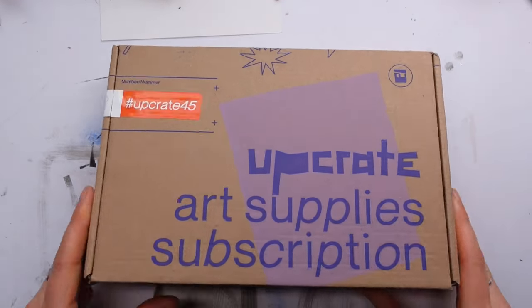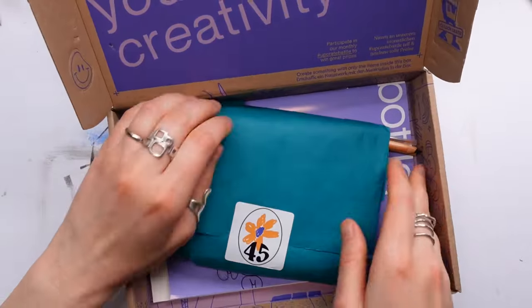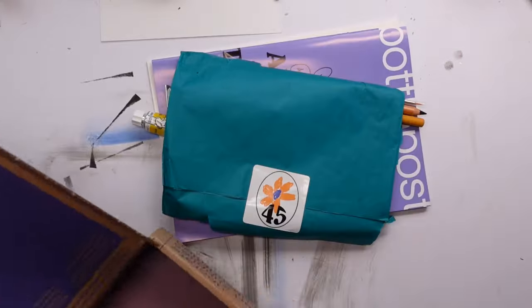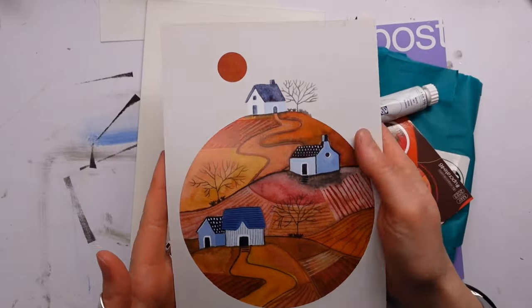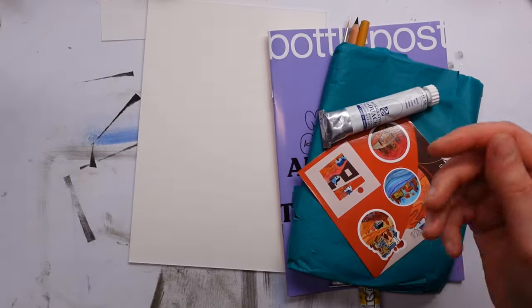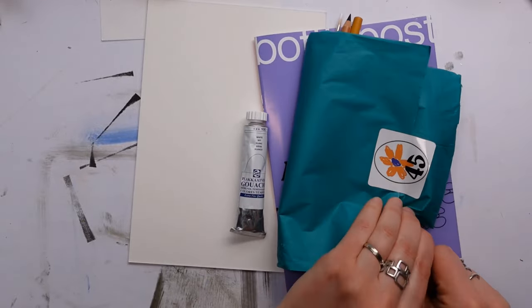Hello, welcome to a new video. My name is Katie and we're going to take a look inside the May Upcrate. Upcrate is the subscription box I subscribe to. This month's featured artist is Vivi Gonzales Art, and that's a pretty cute print that's also on the wall with all of the others.